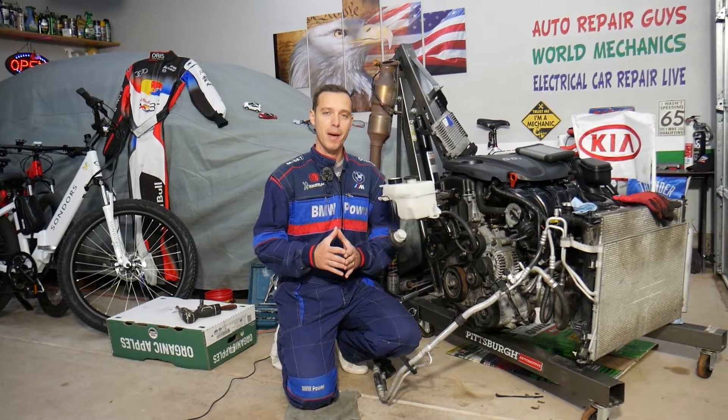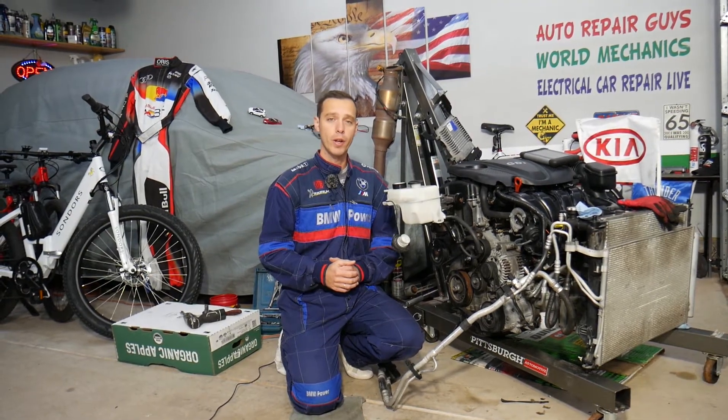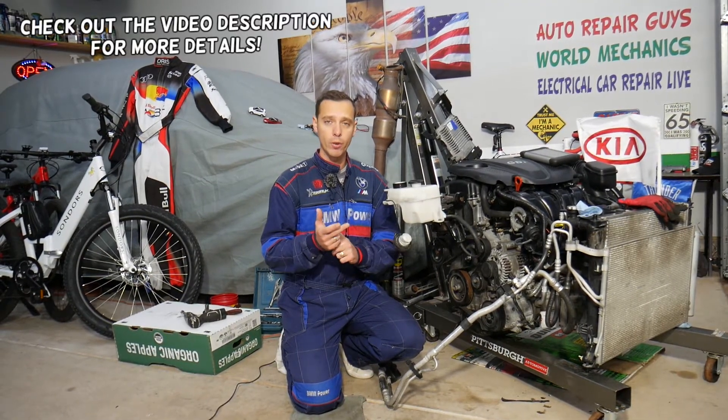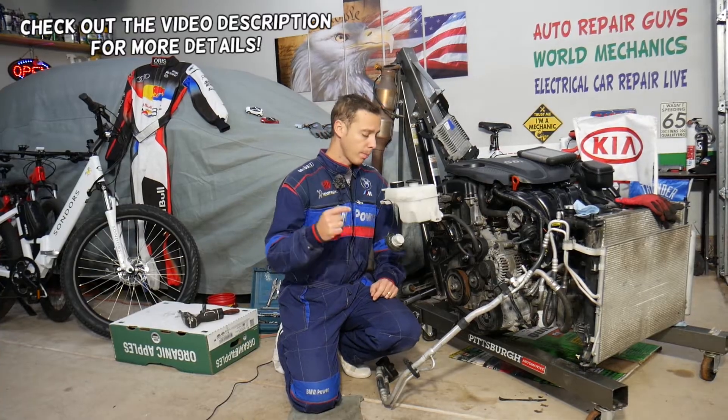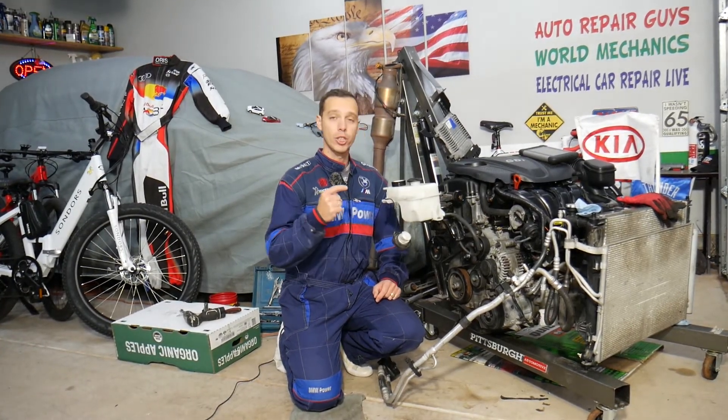Hey guys, welcome back to Electrical Car Repair Life. Thank you for watching and subscribing to the channel. Today will be a super helpful video for any of you with a Kia Sportage or Kia Sorento trying to remove or replace the AC compressor. Stay with us — we'll explain how to do that on a 2.4 GDI engine.